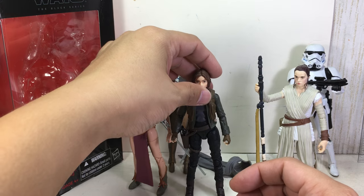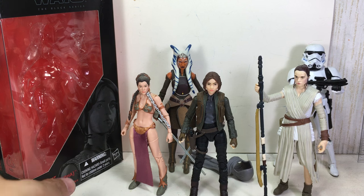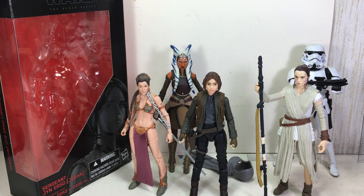I'm sure a lot of collectors will be after this, as well as fans of the new Rogue One movie. 10 out of 10 for me — I like it, there's nothing to complain about. Very, very well done. Hope you've enjoyed this little video review. This has been the Star Wars The Black Series Sergeant Jyn Erso in her Jedha outfit, 6-inch scale. Thanks for watching. Bye, everyone.